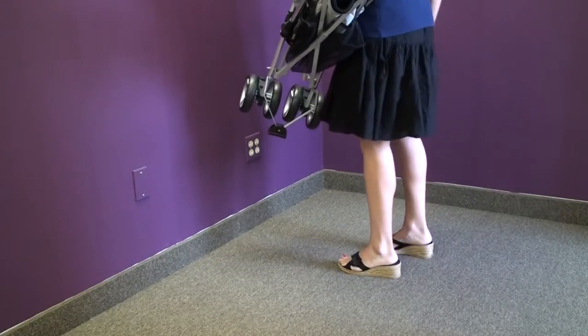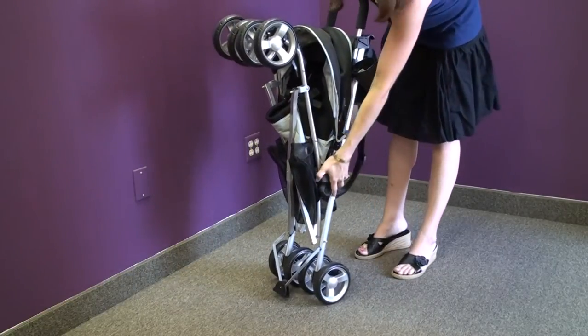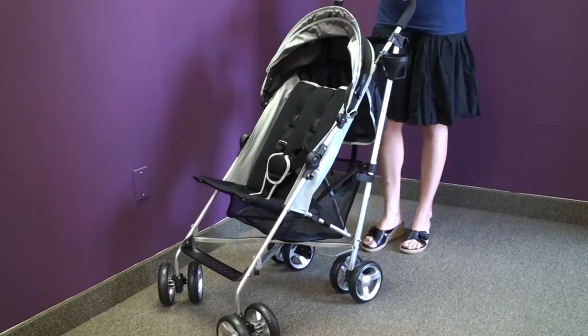You can use it with the carry strap. To unfold the stroller, you unhook the latch, push down on the push bar in the back, and you're ready to go.